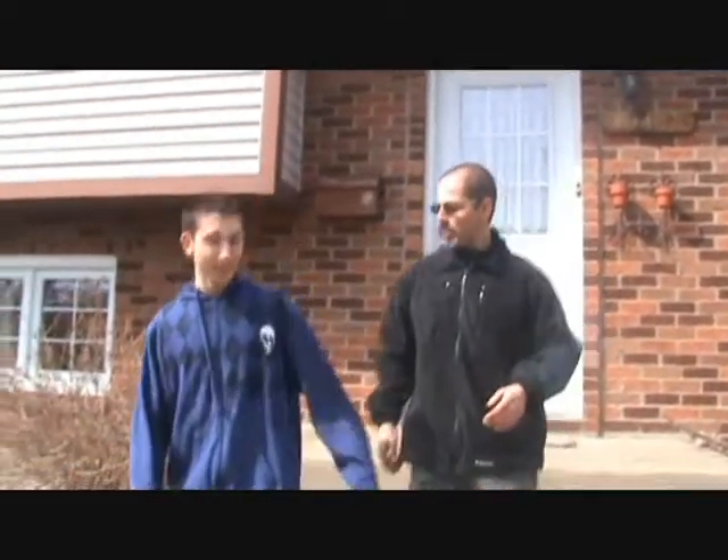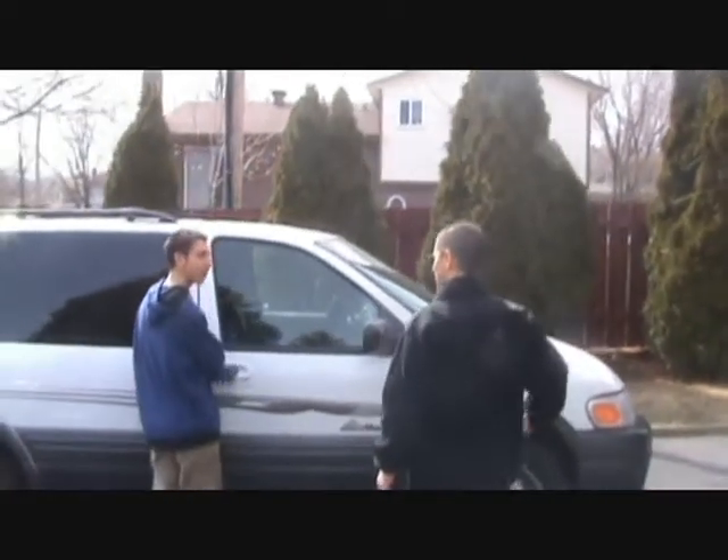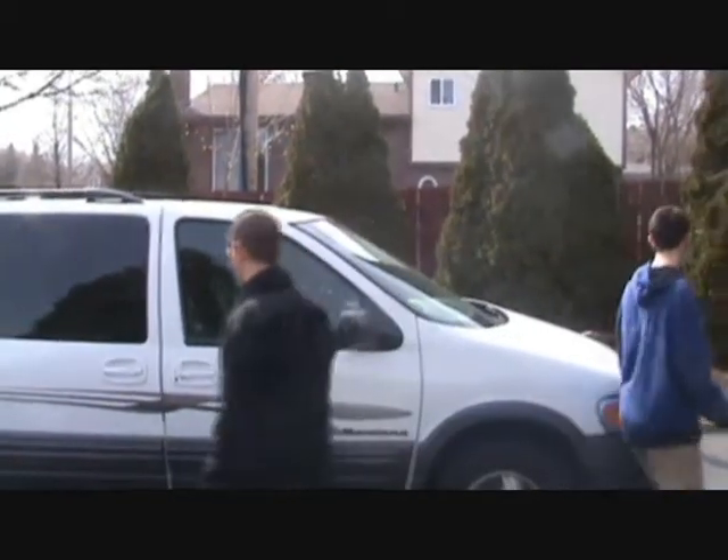So Chris, are you excited? Today is your first driving lesson. Yeah. Where are you going? Dropped the car. I'll drive in that side, Chris. Yeah, but for this side. All right.